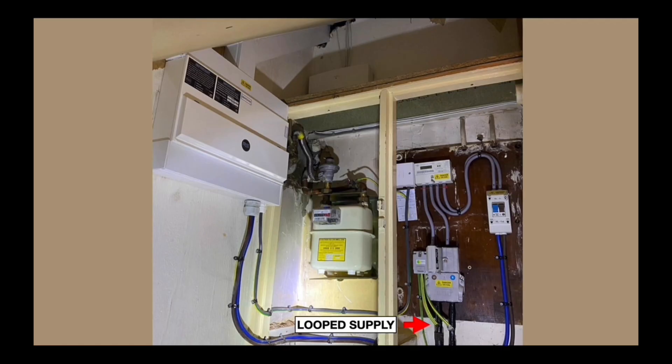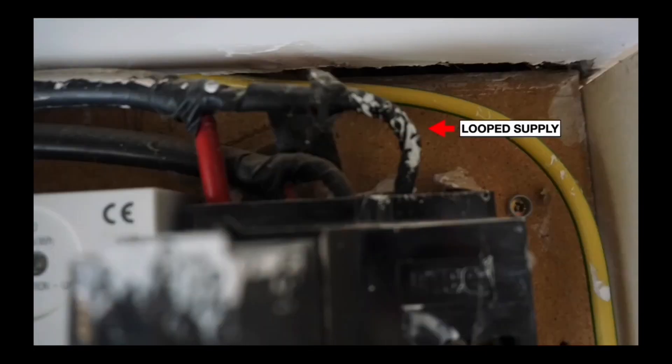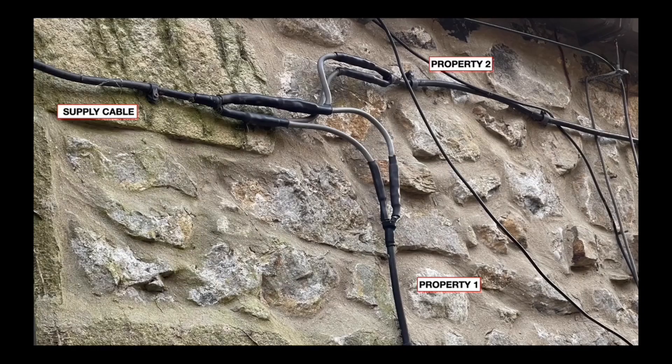For an overhead supply it might look slightly different. In this photograph you can see two cables under a buckle clip right up against the ceiling. The clue again is the electric meter and the cutout, but this time the cable is coming in from the top rather than the bottom. You can clearly see that cable coming in and going out — it's a loop supply.